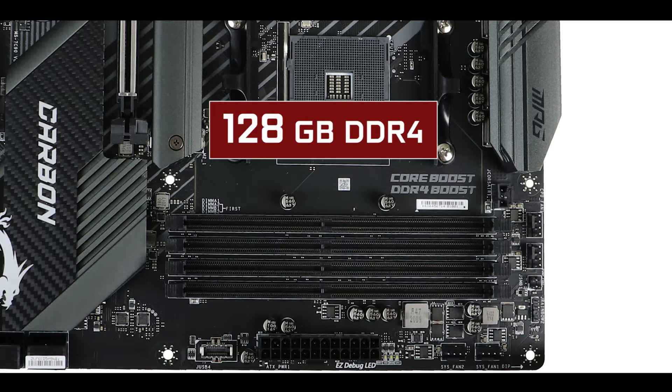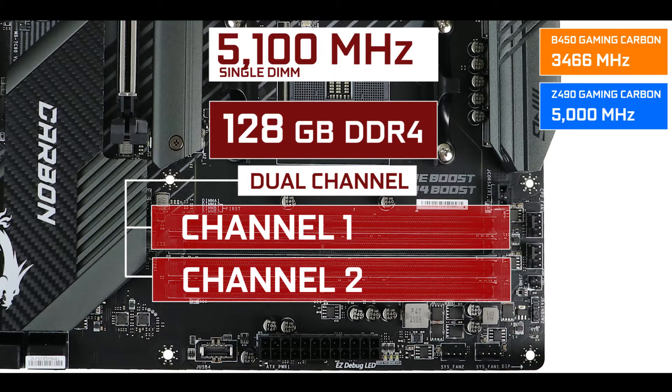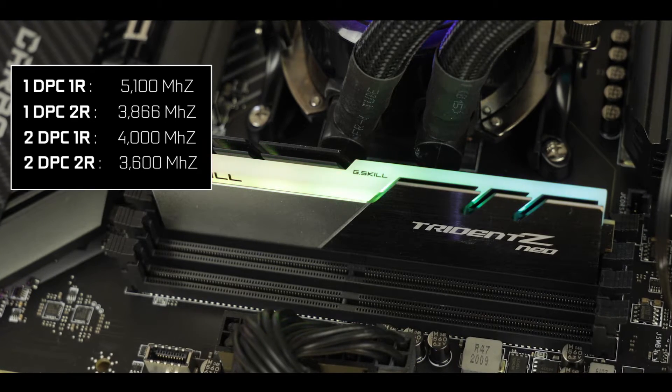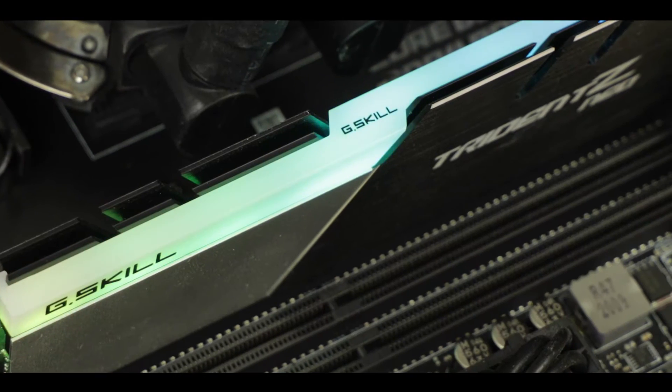Memory-wise, the MPG B550 Carbon supports up to 128GB of DDR4 RAM in dual-channel configuration, clocking up to an unprecedented 5.1GHz. Note that those speeds are only possible on single memory sticks. If you go for 2, 3, or 4 sticks, the clock will incrementally decrease, going all the way down to 3.6GHz with 4 DIMM sticks, so you'll need to go for higher-density sticks such as 16GB or 32GB.